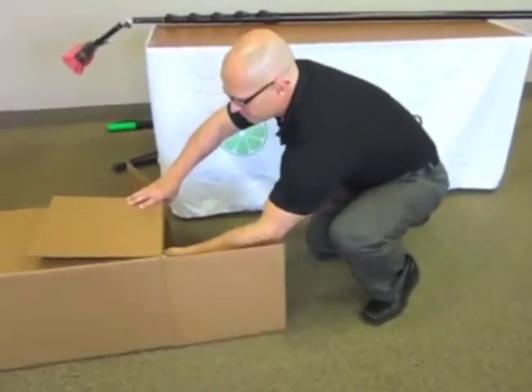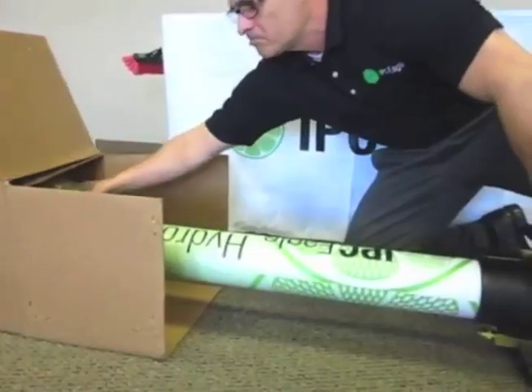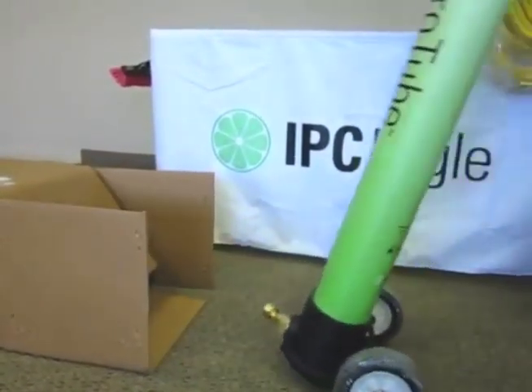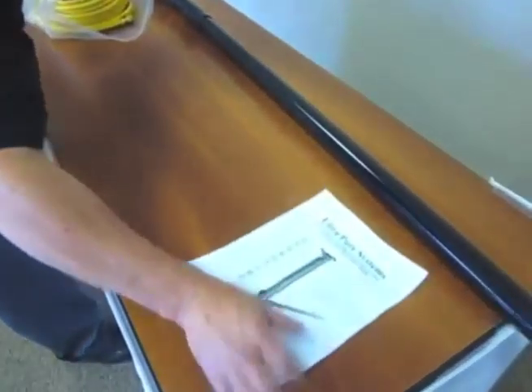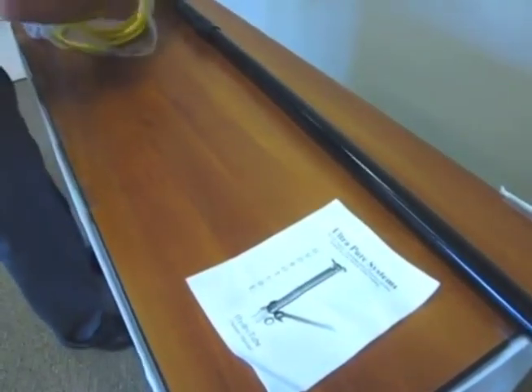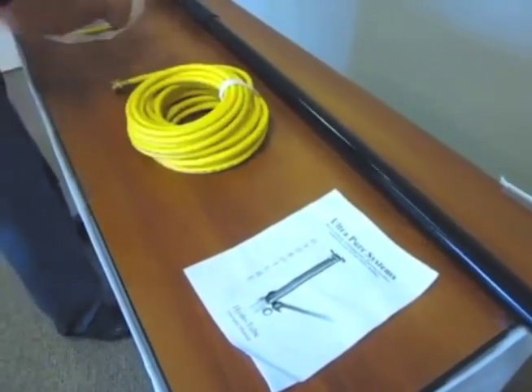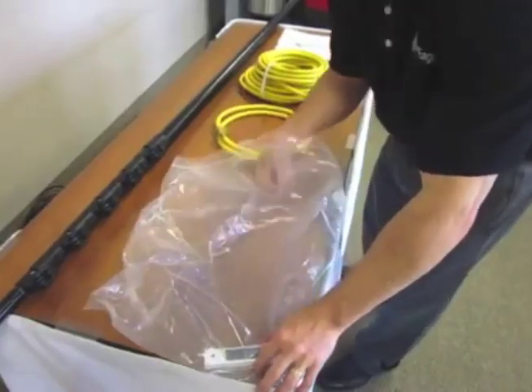Introducing the HydraTube from IPC Eagle, the newest addition to the IPC Eagle line of Ultra Pure window cleaning systems. Included in the delivery box is the HydraTube, owner's manual, 50 feet of hose, discharge water hose, and TDS meter.